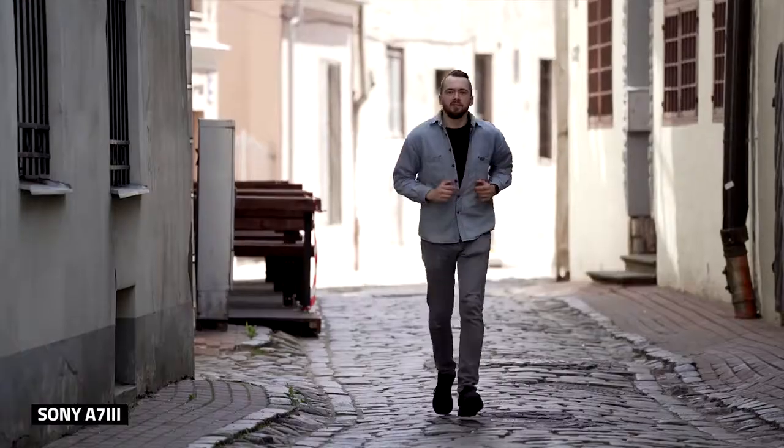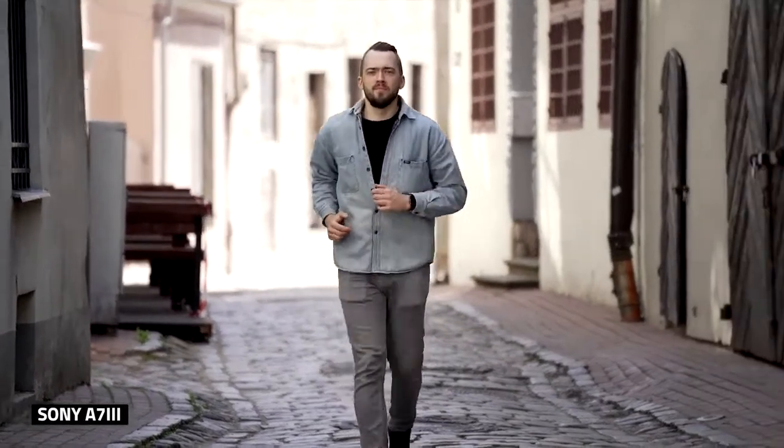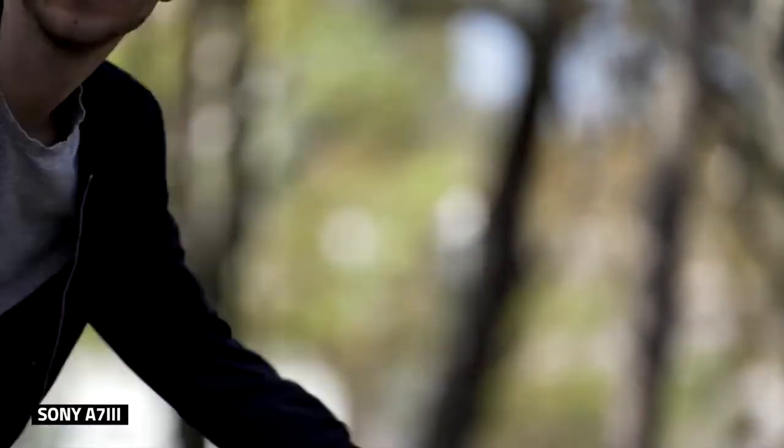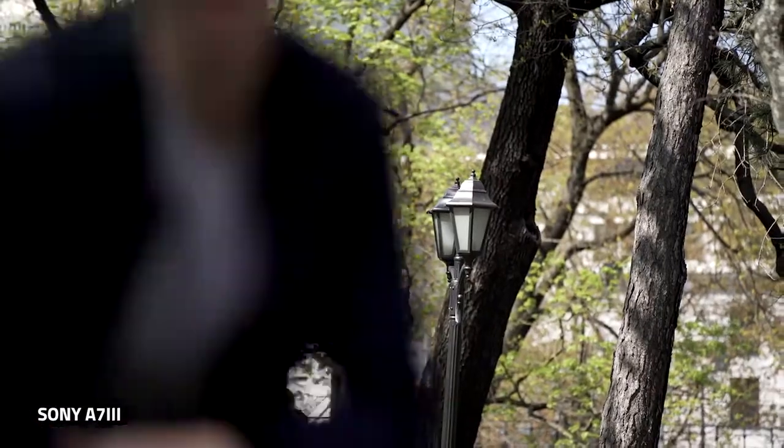So it feels like in burst mode, the minimal focus distance is a lot further than in single take mode, which is weird. And yes, we had the focus settings set to the most responsive and fastest.